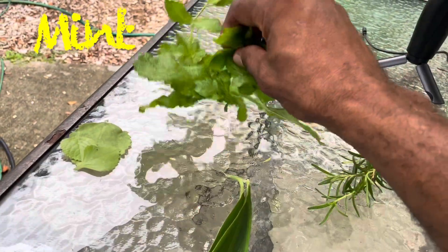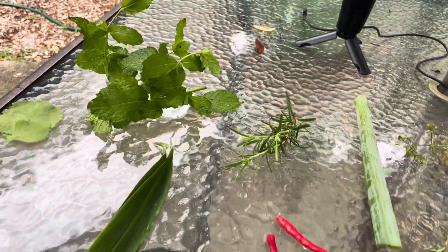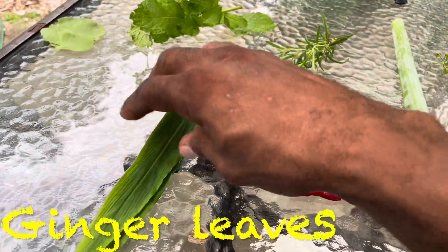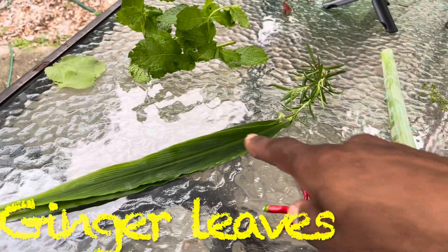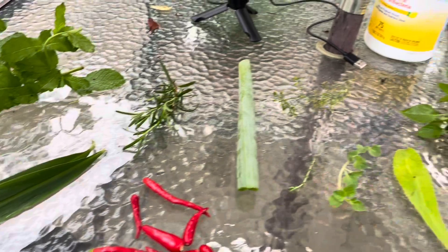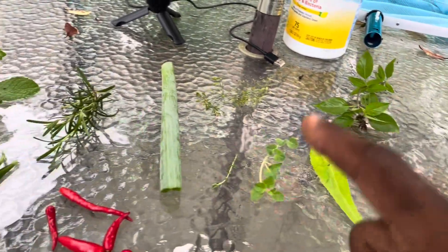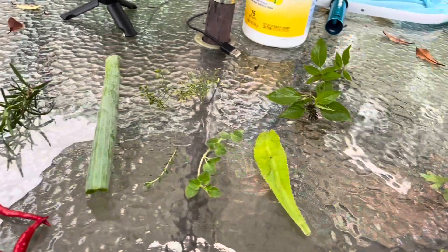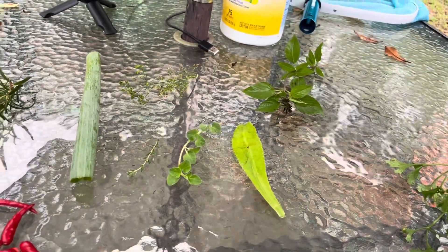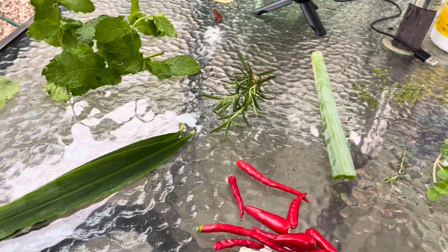Mint — yep, I use mint, it's very good. And these are ginger leaves; we chop ginger leaves and put them in the hot sauce as well. I also use turmeric — don't have any right here on the table, but I do use turmeric. That's the basic ingredients of what I use — can't tell you everything, but this is the base.